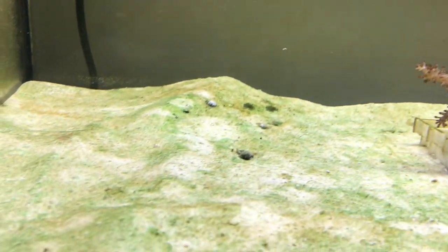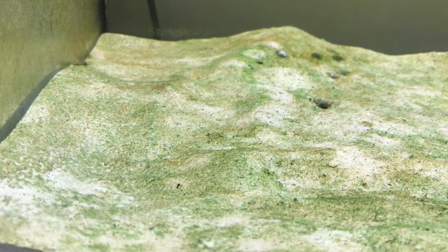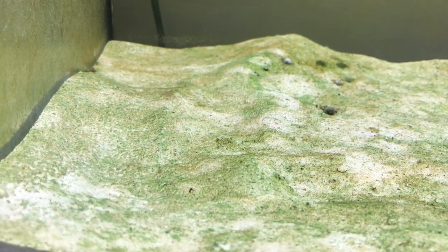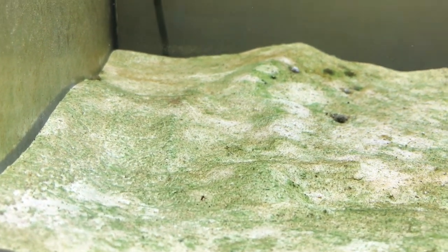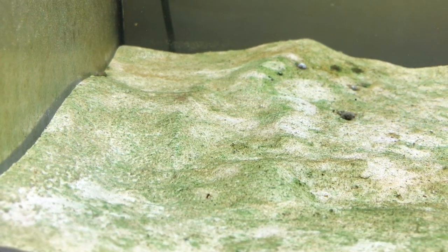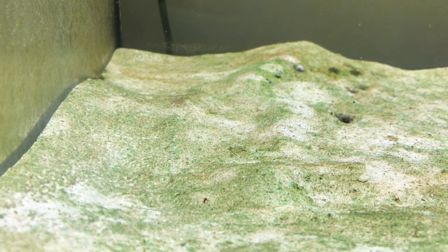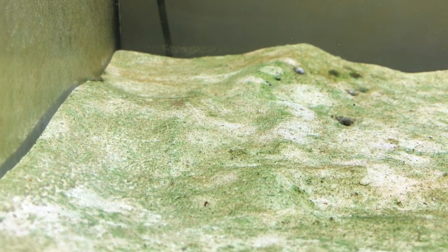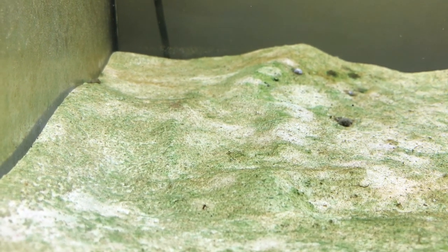You'll also notice the bottom of the tank is now starting to pick up a bit of algae, so there's proof that the tank is actually starting to cycle and there's more life appearing in it — it's gradually coming alive. Algae is one of those things you always get in new tanks, especially the very fine film type algaes. It's a phase most tanks have to go through, so I suspect it'll probably get worse before it gets better, but I'll keep an eye on it.